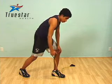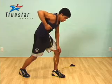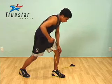Make sure when you pull your elbow up, you keep it as close to your body as possible and don't pull it up too much higher than your shoulder level. Good job, Aaron.